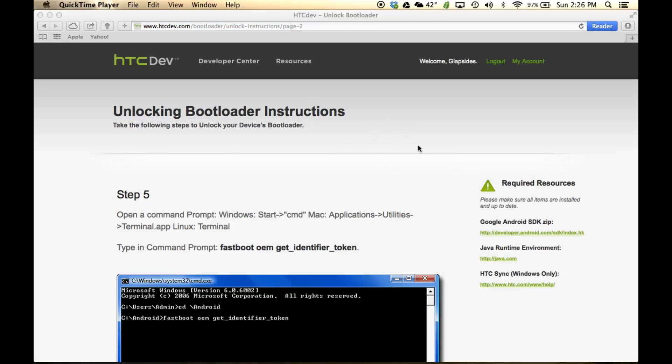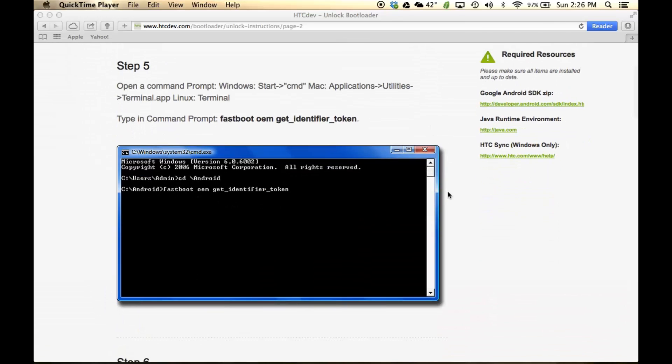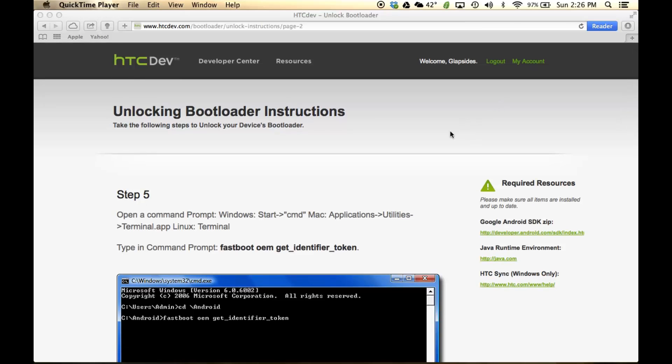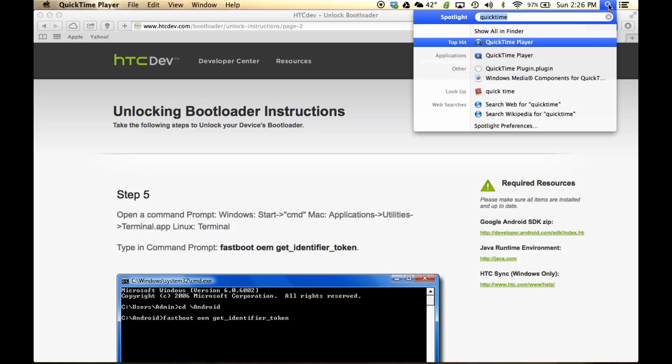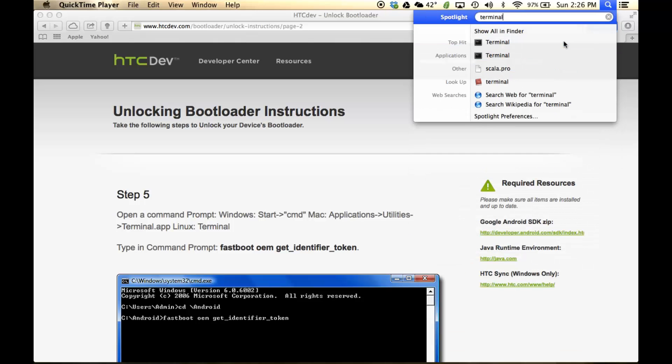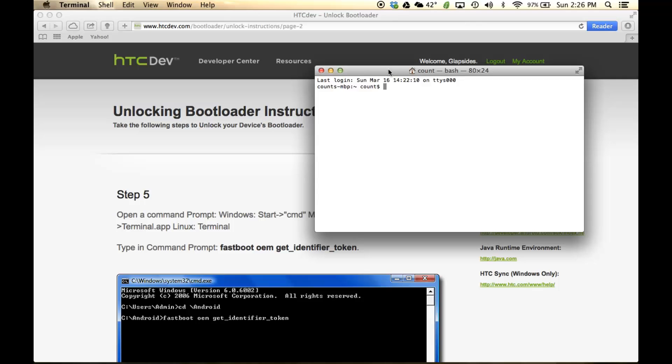Once we're on this page, we are going to follow all the steps as outlined here. As you can see, they're using Windows as an example, so we're just going to use the Terminal on the Mac. The first thing I want you to do is launch the Terminal — just press the search icon on the top right, type in 'terminal,' press Enter, and the Terminal is open.